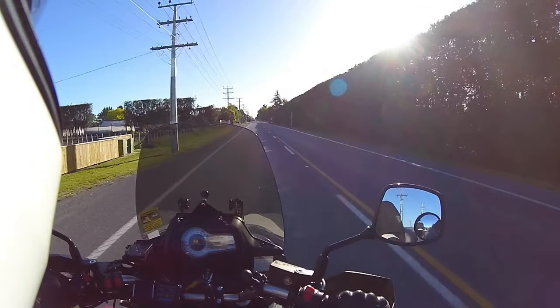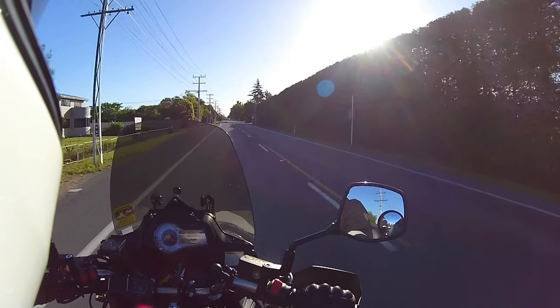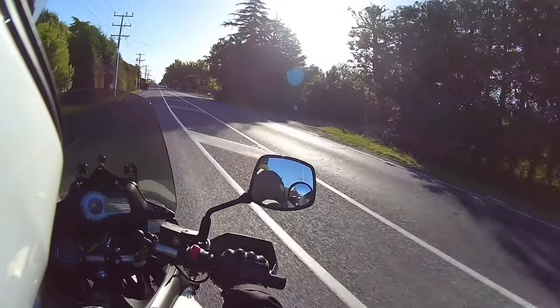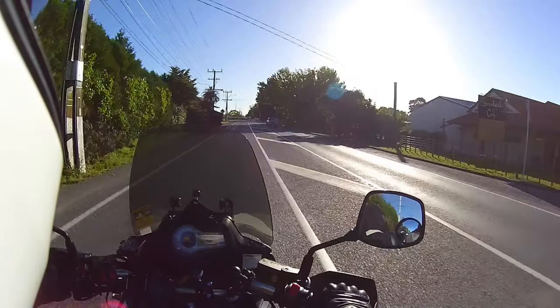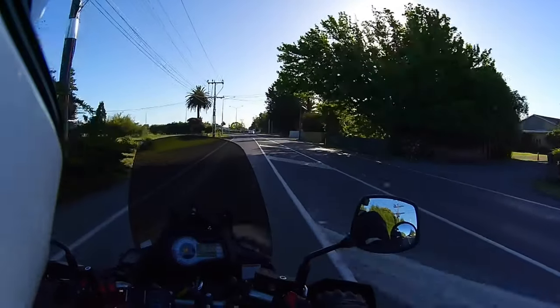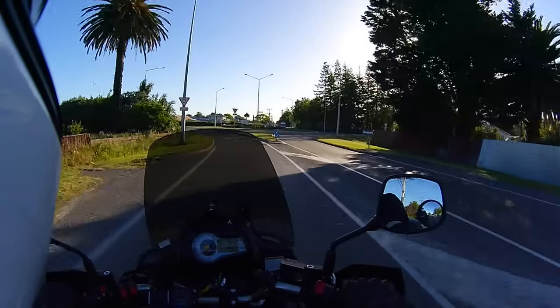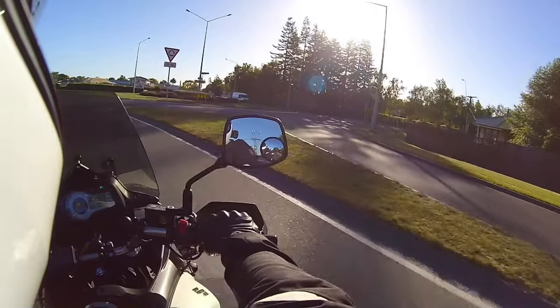I've done a few trips with it. I've got the GV pannier kit for it, and also the V47 GV box on the back. They set up the lights so that when the brakes come on, the brake lights come on on the rear box as well.